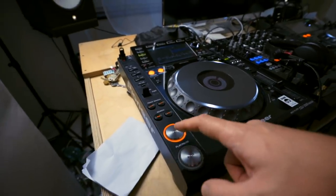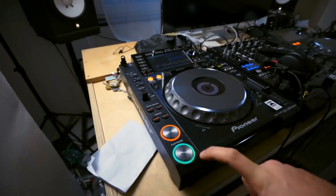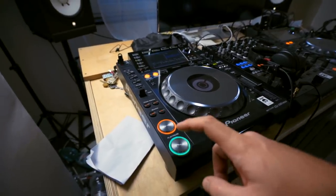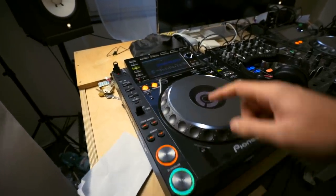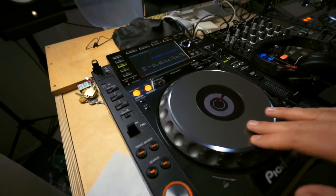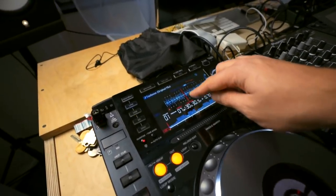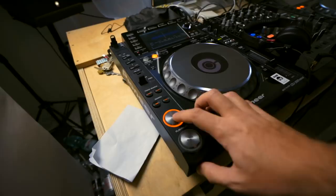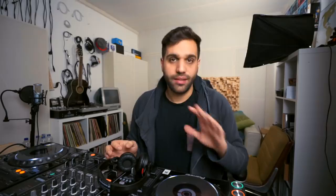You can hit the cue button and it plays the song. Once you let it go, it jumps back to the cue point — that's why this button is called cue. If you hit play/pause, it will play and pause the song. When paused, it plays that single frame continuously so you can move around with the jog wheel to find a spot for a new cue point. I've selected a new point — now the song starts at the new cue point rather than the beginning. It's very important to know how to set cue points.